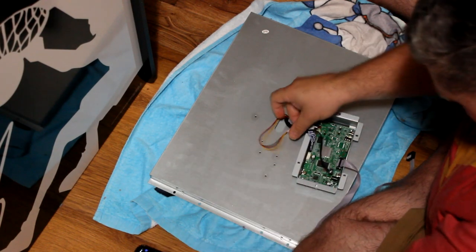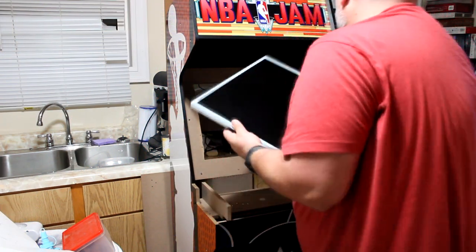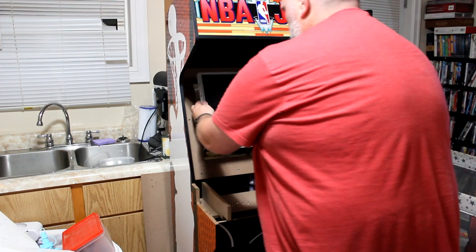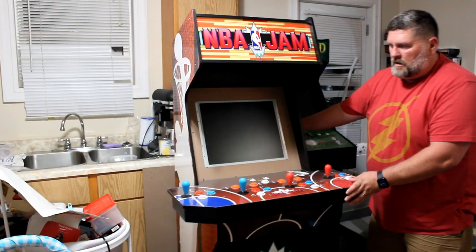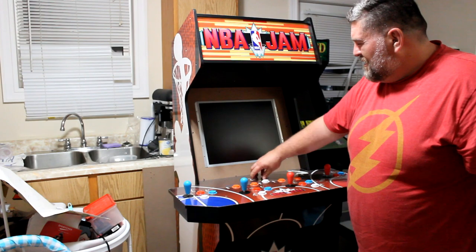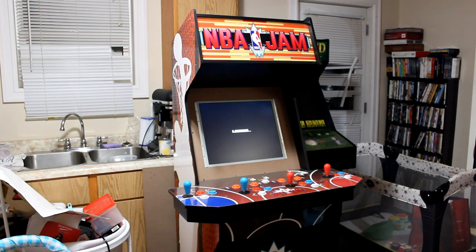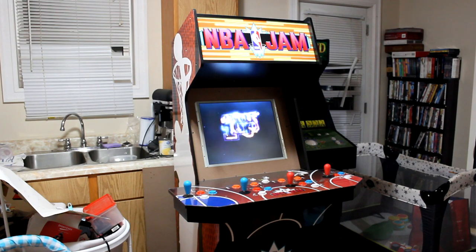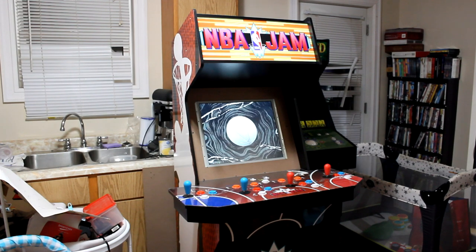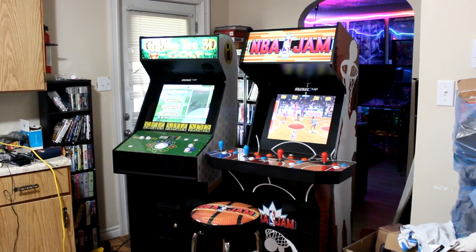Once we have everything put back together on the monitor, let's fit it into the NBA Jam screen. This is a very snug fit — there's no room for error — so it goes right back in. We put our control panel on, press the on button — moment of truth. And there it is, the loading screen comes up. But what will the colors look like? So far so good. Arcade 1-Up looks good, black levels look good. Boom — there it is, the cool Shaq intro. Everything looks great, and I am so happy I did this mod.